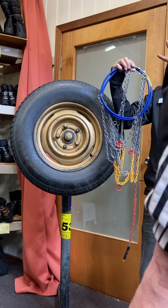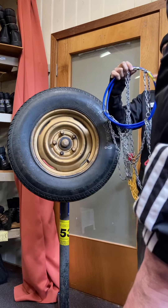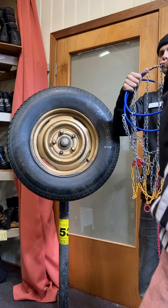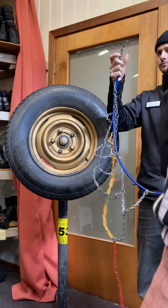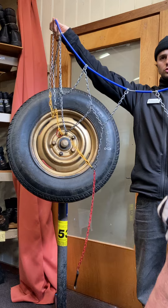In every bag you have two chains — one most of the time for the front wheels. Take them from the back, always with your left hand; in the other part, push it together to release. Make sure that nothing's tangled — they should look something like this.